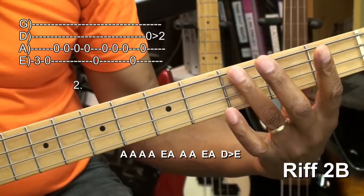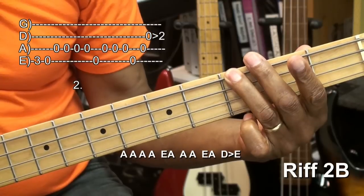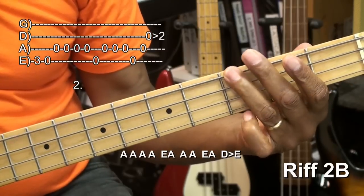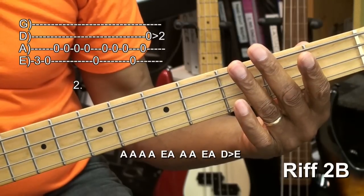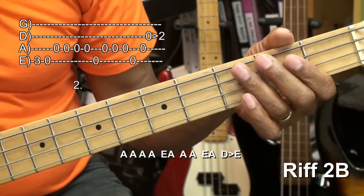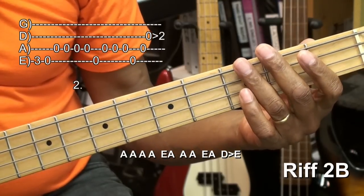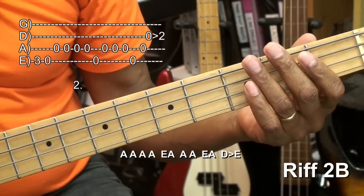Then we'll go to the G note at the third fret on the low E string. And then open E again — very quickly. That was fret three and open on the E string. Then we'll go to the A string and we'll play it four times.